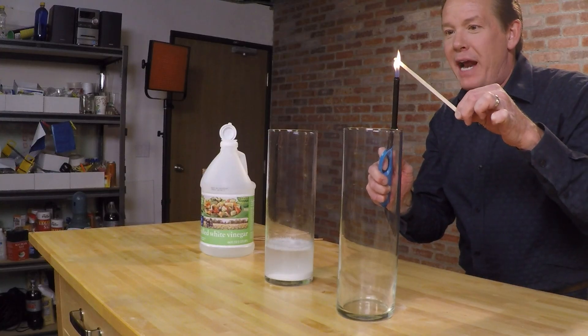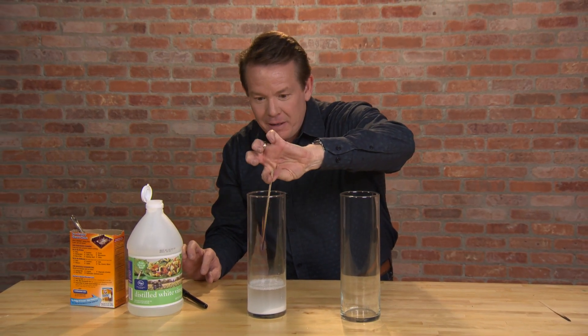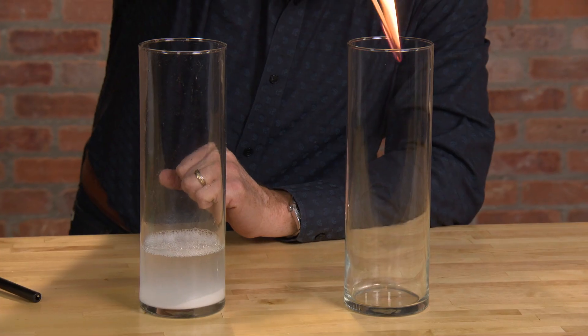So if it really works, watch what happens — this should stay lit. Bingo. And now watch — bam. And that's your homemade fire extinguisher.